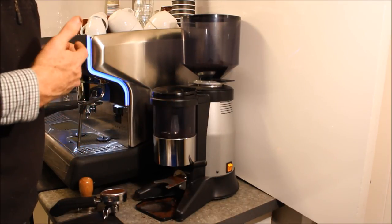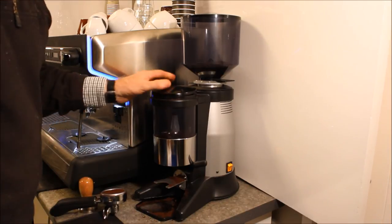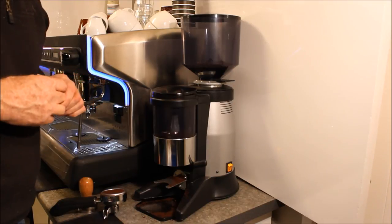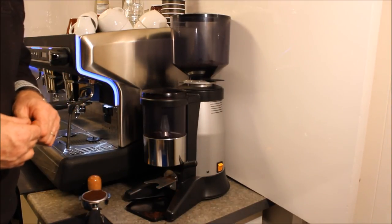Overall, this is a very good quality, robust, smooth-operating grinder suitable for a busy cafe or busy office. If you need further information, please visit us at homebaristashop.co.nz.